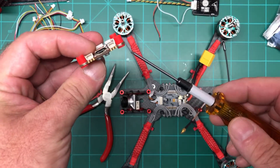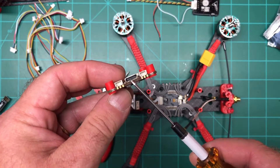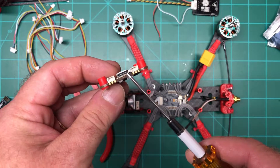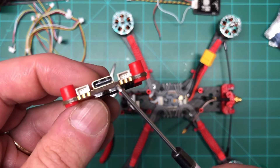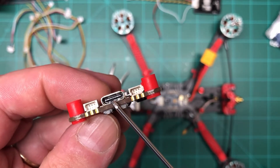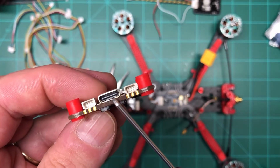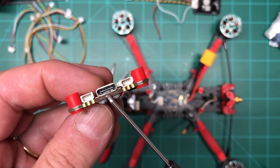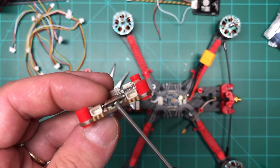I haven't checked this out yet, but I believe this is a USB-C port. I don't think I've ever seen USB-C on a flight controller before. Getting close to the camera — that sure doesn't look like a mini USB, that looks like USB-C. So that's kind of interesting — I'm glad they've finally moved forward with that.